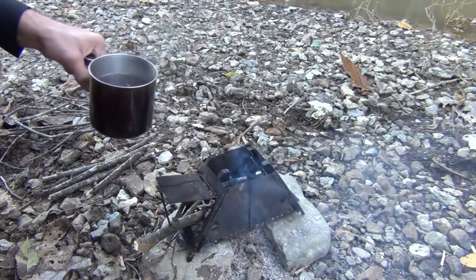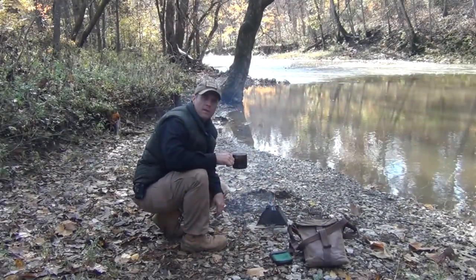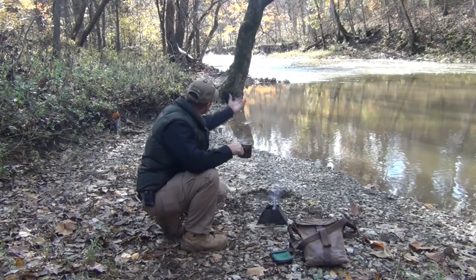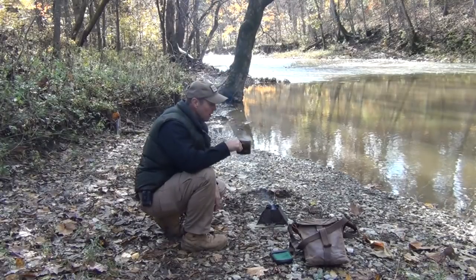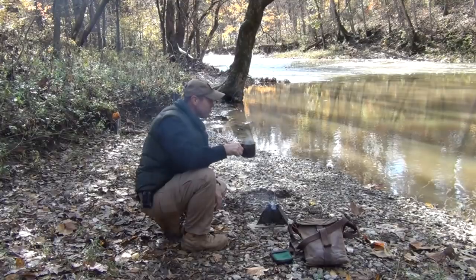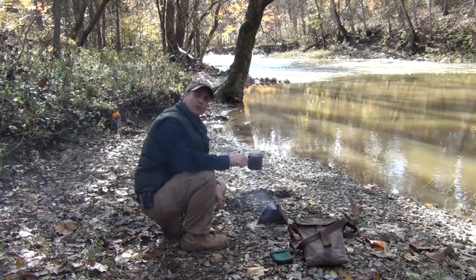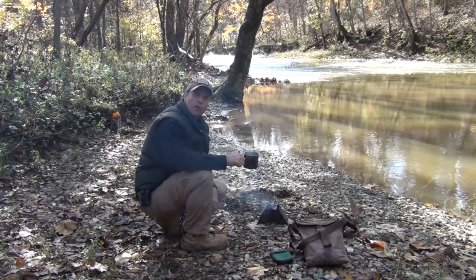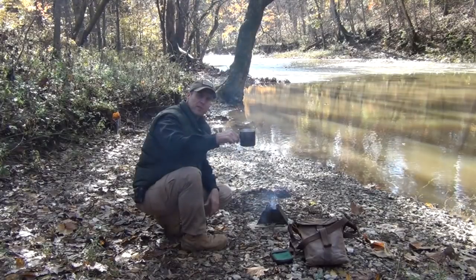We've got our nice hot drink here by the creek, with the beautiful colors of the leaves and the sun sparkling off the water. It's just perfect for an afternoon trek out in the woods, enjoying the beautiful fall temperature, the colors, and a nice cup of hot apple cider.